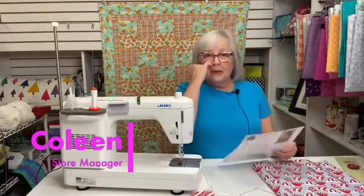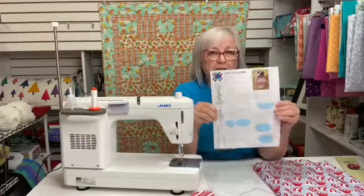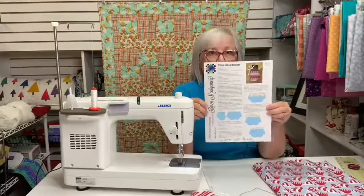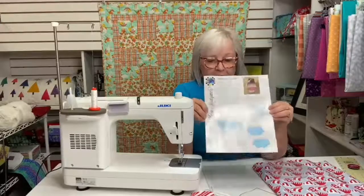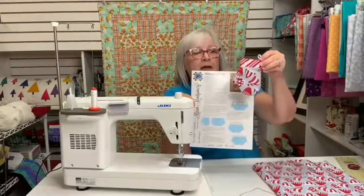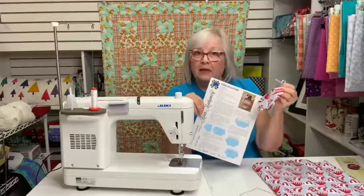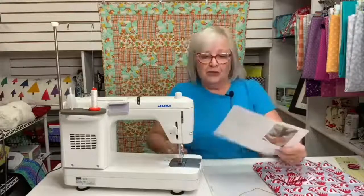Hi everybody, Colleen from Millie Peas here. I have a really fun project for you. This is Karen Montgomery's mitten gift card holder — it's a really fun pattern to make. It makes a cute little gift card holder, and you can also make a larger size and put other kinds of gifts in it. So let me show you how to do that.